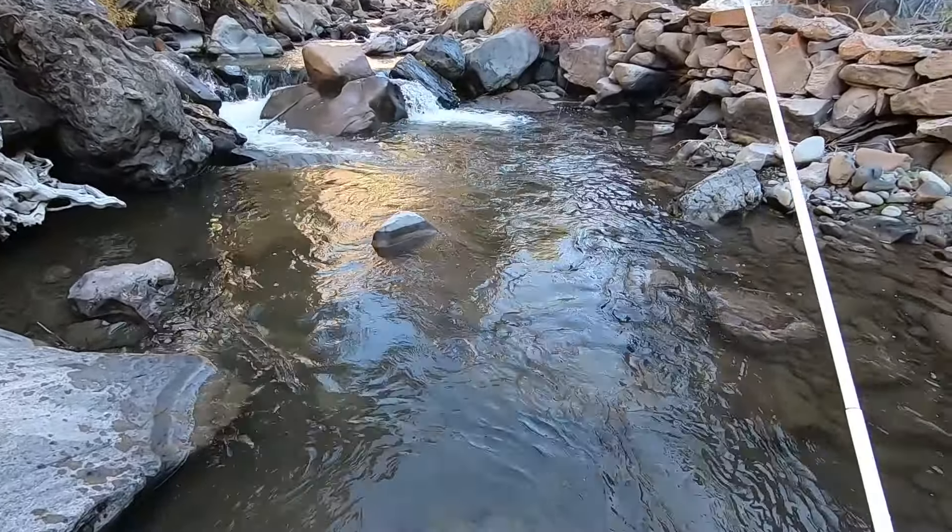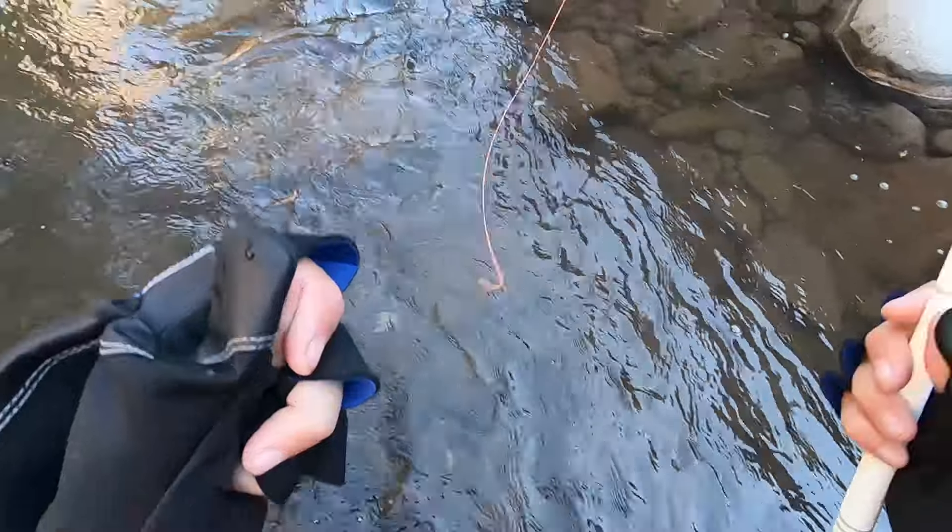Next cast - got a fish. That's crazy. Another decent brown trout. I'll put links to these gloves in the description if you want to check them out.